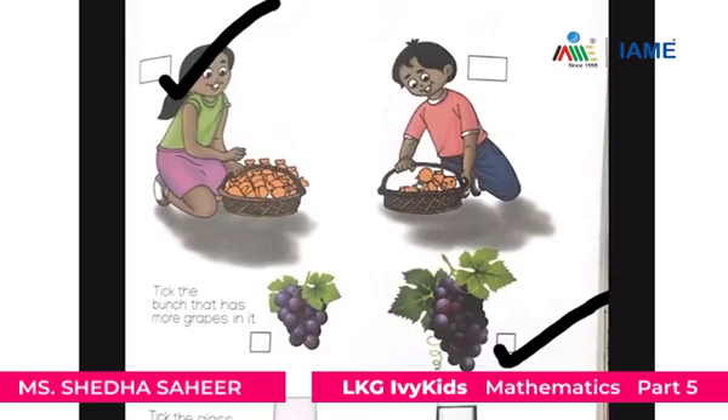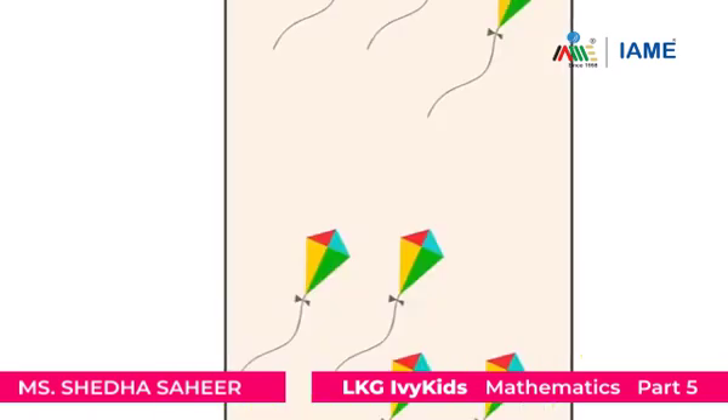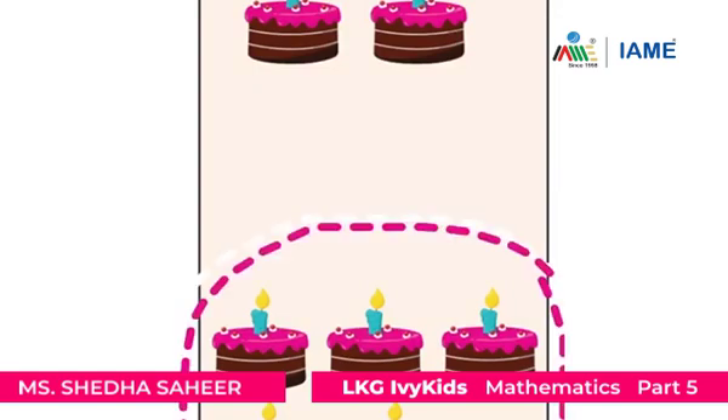Now, which glass has got less water in it? The first glass has got less water in it. Let's find out which group has got less flowers. The second group has got less flowers. Now, let's find out which group has got less kites. The first group has got less kites. Now, which group has got more kites? The second group has got more kites.